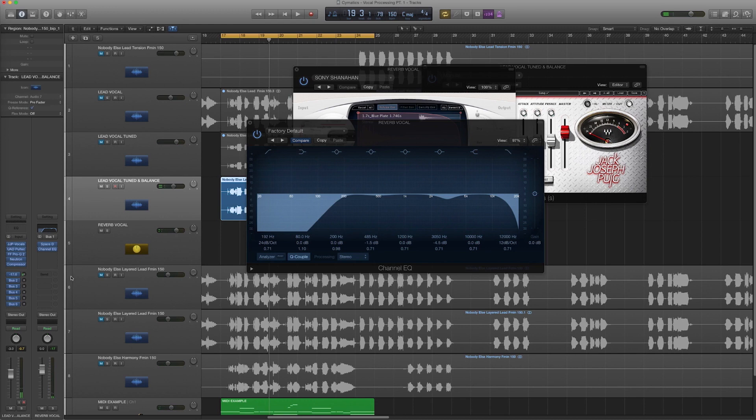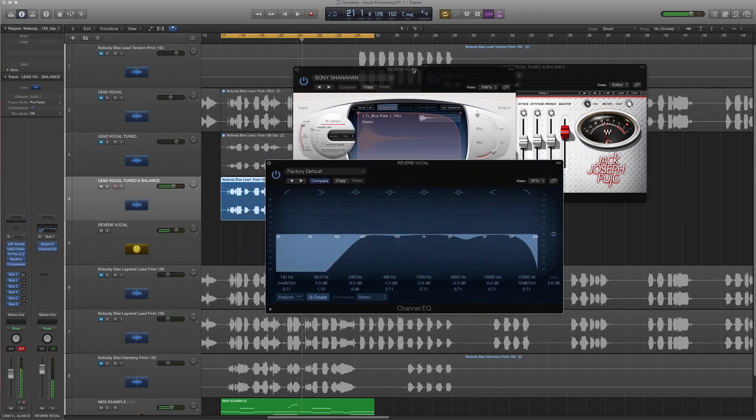That's way too wet, so we'll dial that back down — you want to be really subtle in the background. I'm rolling off my lows; I don't need any lows in the reverb. I also usually roll off the high end on my reverb sends, because I want the crisp, high-end tone of the lead vocal — that dry stem — to come through clearly. You don't want too much else going on around it.